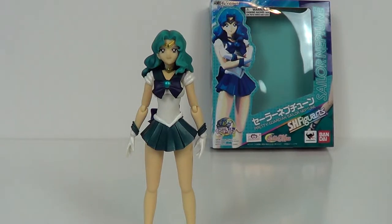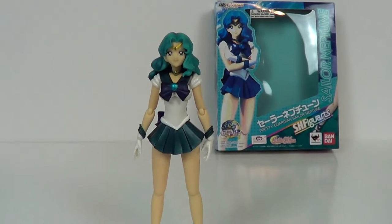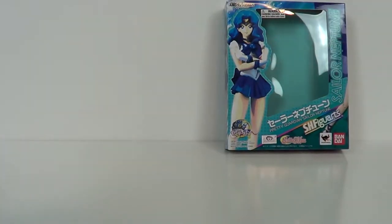Hey guys, it's Jason the X for SCNS Live Powered by CineLinks.com, and this is the figure review of the SH Figuarts Pretty Guardian Sailor Neptune figure. This is another figure that gets me closer to completing these Sailor Moon action figures that I really do dig. I like them a lot. So anyway, let's go ahead and take a look at the box that she comes in.